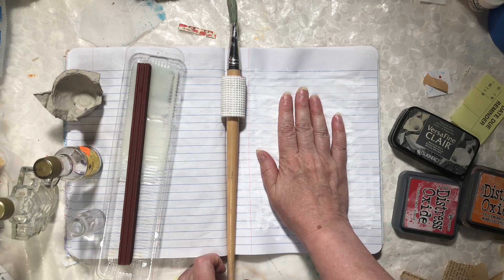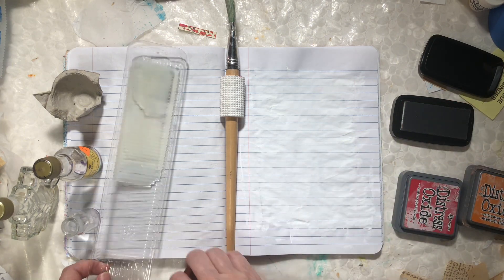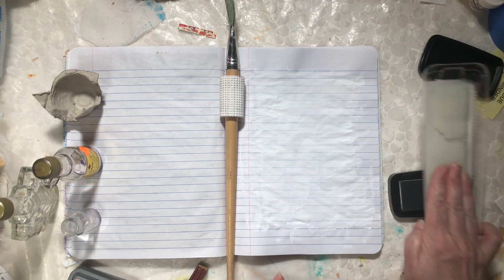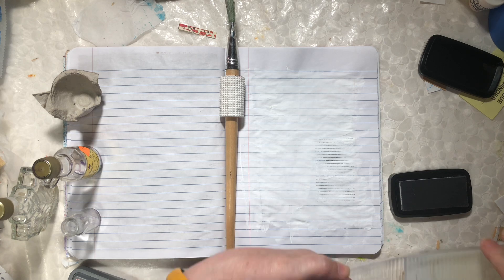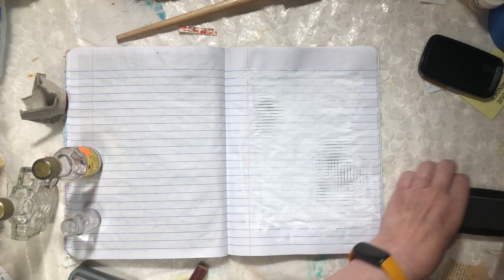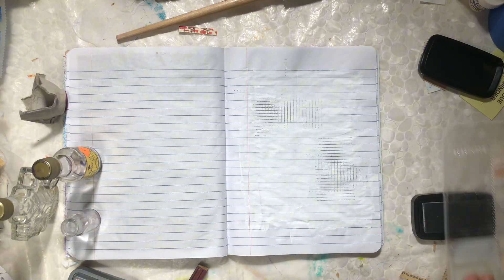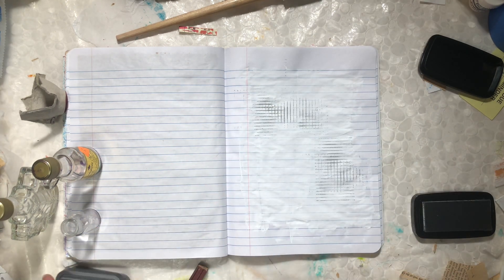All I've done is gesso up a page in my composition notebook and I'm just going to have fun making marks. There's not going to be anything difficult or involved about this because I just want to have some fun making art. I'm going to start with this because it makes a great pattern — come back on that side, make it a crosshatch, the same thing up here. Make sure that you make your creative time fun.